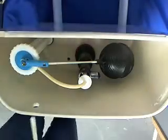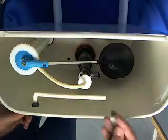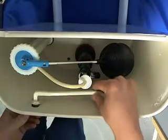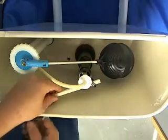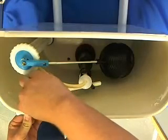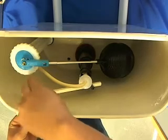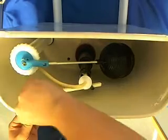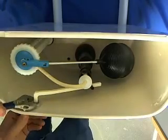Now we're going to put the trip lever back in — put it in and down. Make sure you put the nut on the flat side towards the front of the tank or the handle. Put it back through the little hole to the flush valve. This is reverse thread. Take a wrench and get it a little snug — you don't want to get it too tight or you'll strip it out.